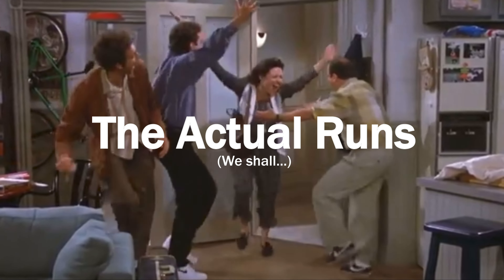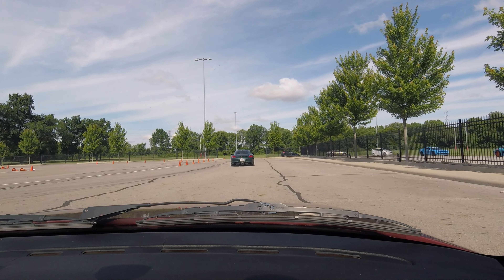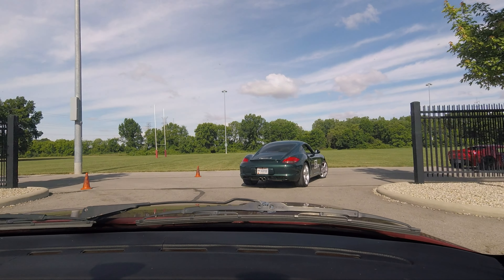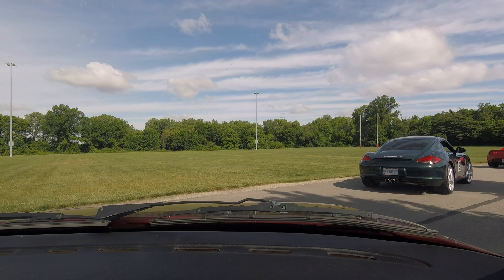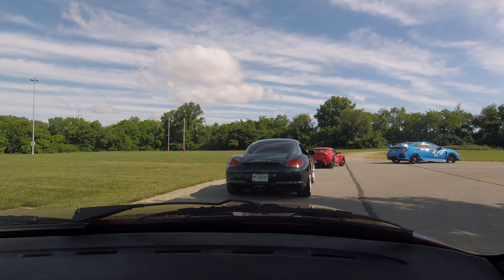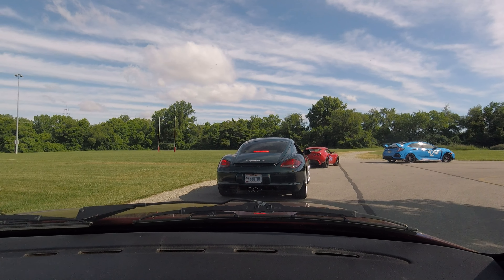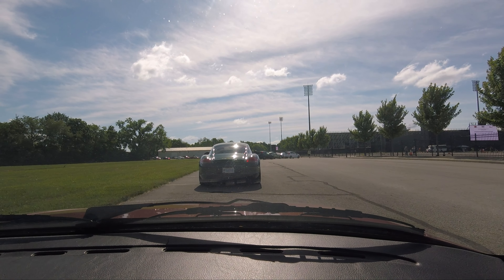Pulling up to the grid now — I'm pretty psyched because this track is a much more open and flowy course than Kill Care. Kill Care was tight and technical; this track is much more like a shrunken-down road course. I think it'll be much better suited to the 944 overall. Also, look how clean this 987.2 Cayman came in — just saying.